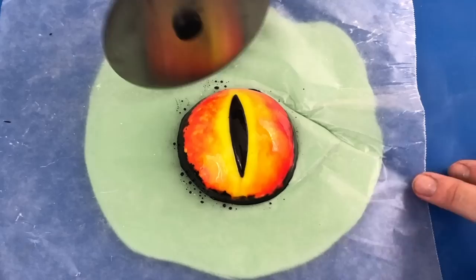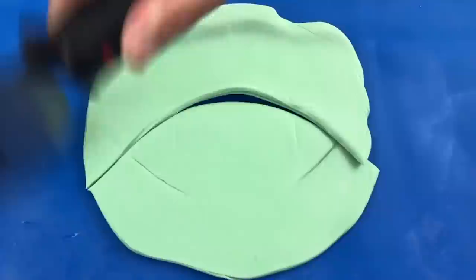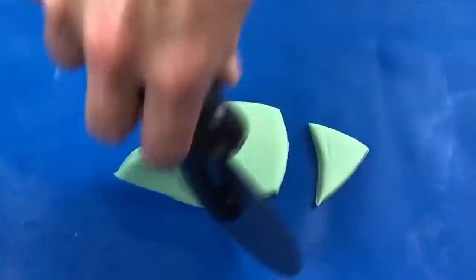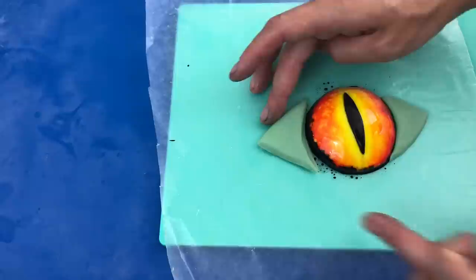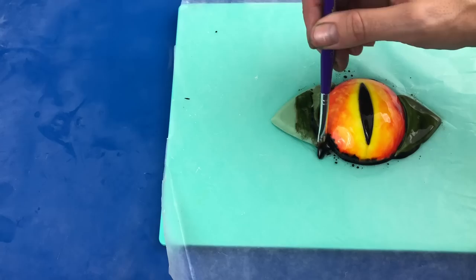I rolled out some green fondant about an eighth of an inch thick — just thick enough to work with — and this is going to be the eyeball surround. Leaving the eye on the wax paper so the colour doesn't smudge, indent the shape of the eye, then move the paper and cut the eye out. You can use white instead; I'm just using the same fondant I'll use to cover my cake. I'm taking the centre away to reduce the amount of fondant on the cake, then arranging the sides around the painted part of the eye, pushing them together to form the eye. Now with green gel colour mixed with your glucose glaze, paint the outer part of the eye to make it nice and glossy.